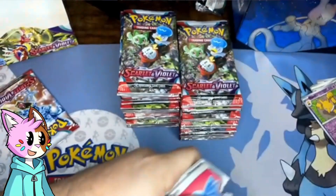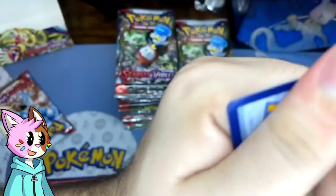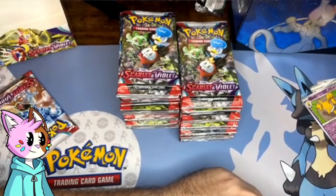Damn. One second, one second. I got it. Holy shit, I was joking about ripping up the holo but damn. All right, well — hammer fixes all. All right.